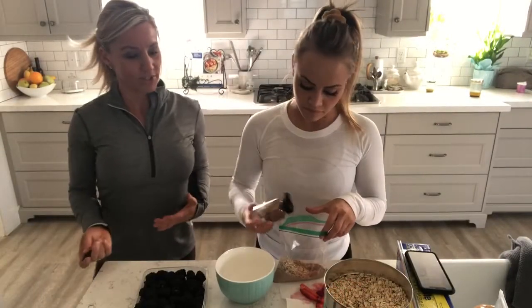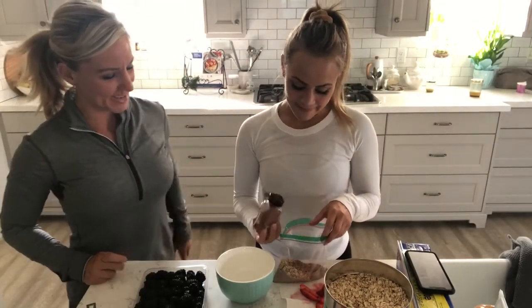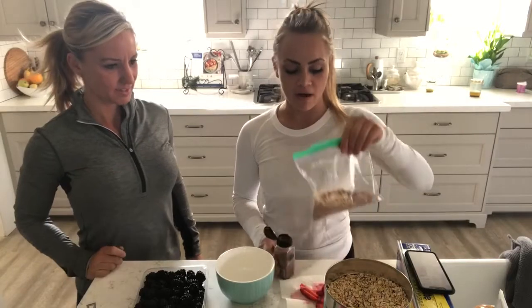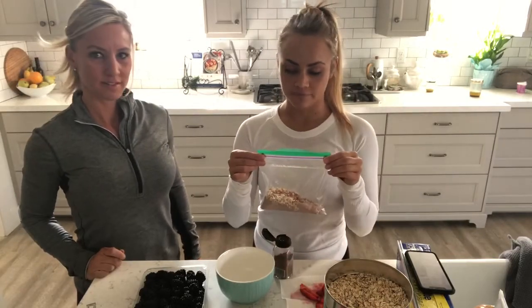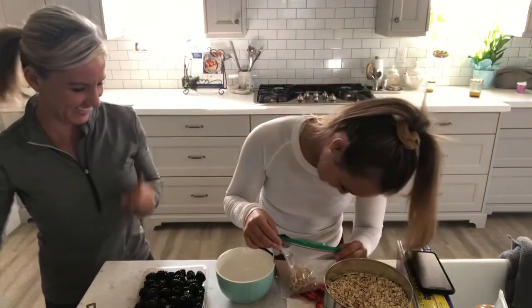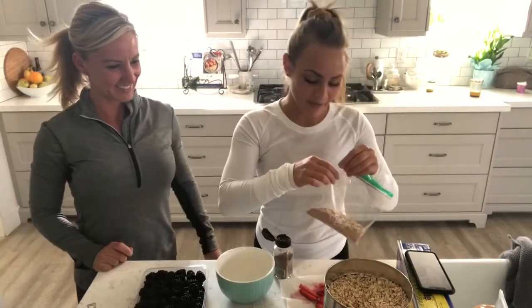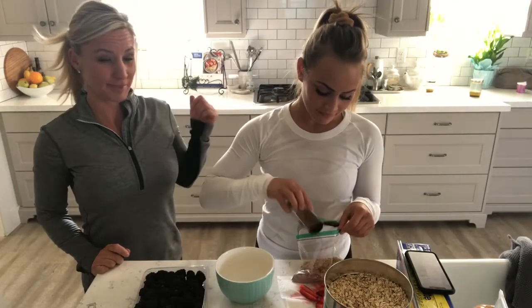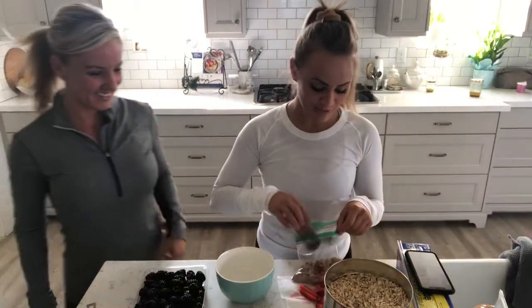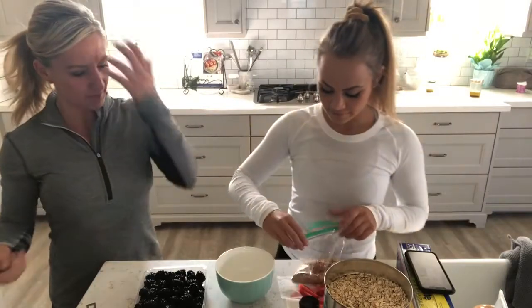Tia likes to do things in advance so she can wake up in the morning and just dump it in a bowl. She has pre-bagged one-third cup of oatmeal, a scoop of protein, and then for fun she likes to add a dash of cinnamon — and you don't even need to measure the cinnamon. She can make up bags of those in advance to grab and go in the morning.